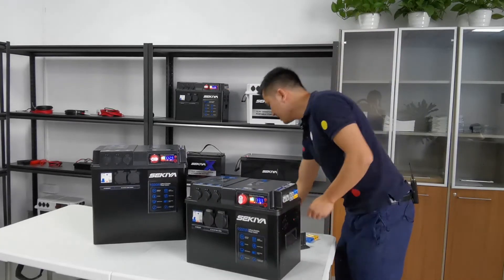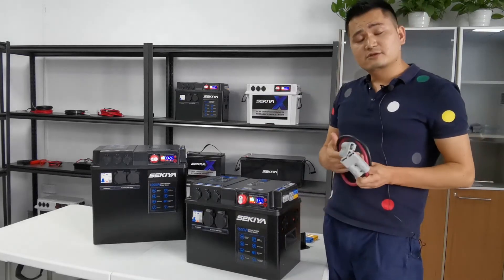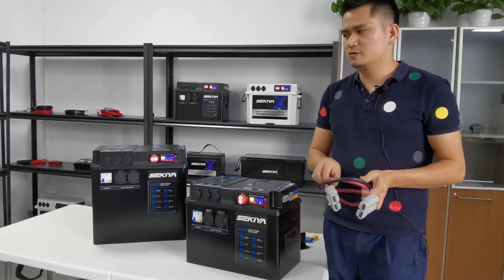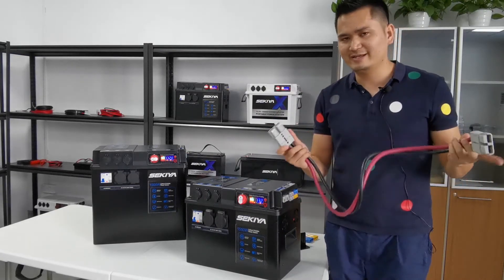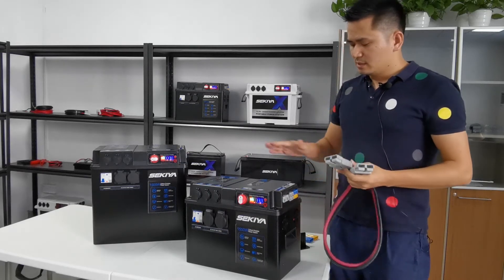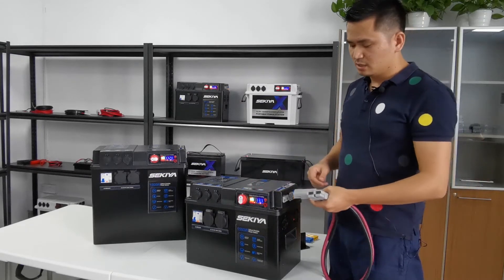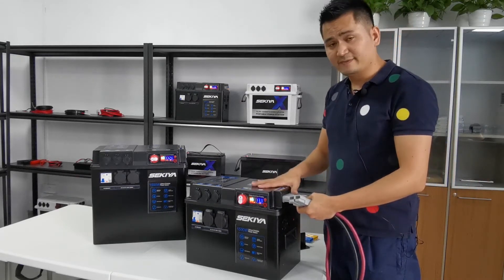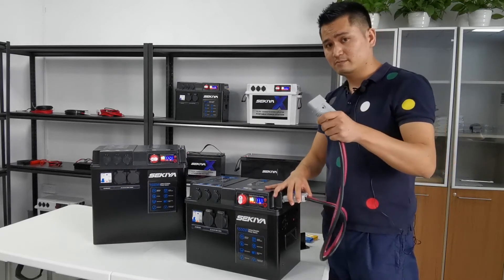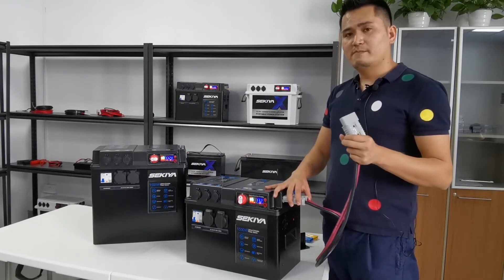At the same time, there is another big advantage of our lithium power station. You can connect two power stations in parallel to enlarge the capacity. The capacity of this one is 120 ampere hours. If you connect two of them in parallel using the Anderson connector, the total capacity becomes 240 ampere hours.